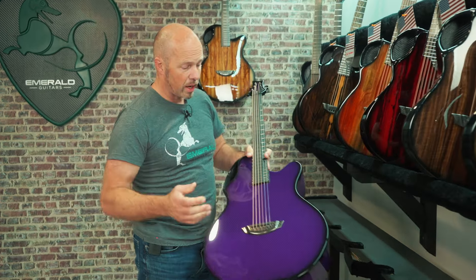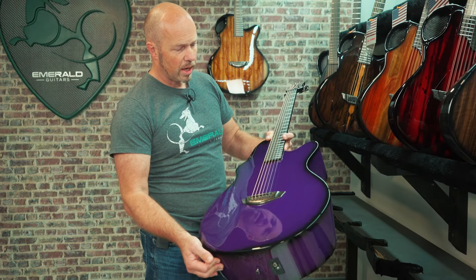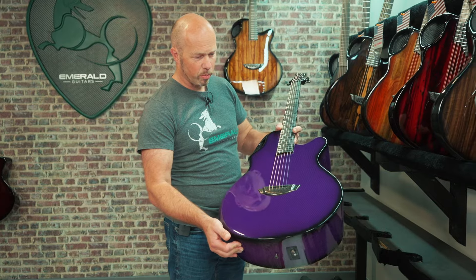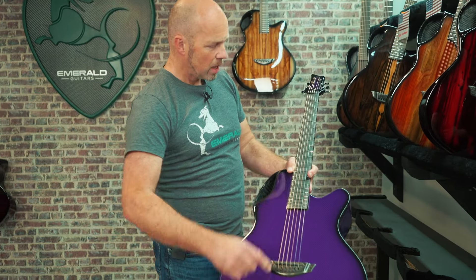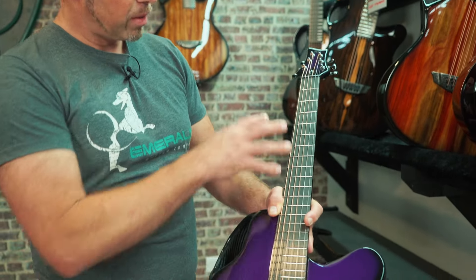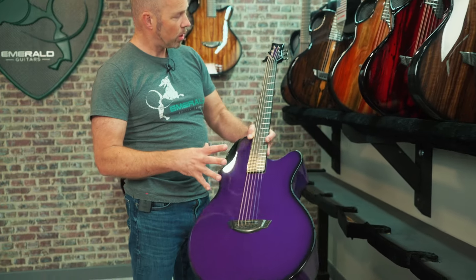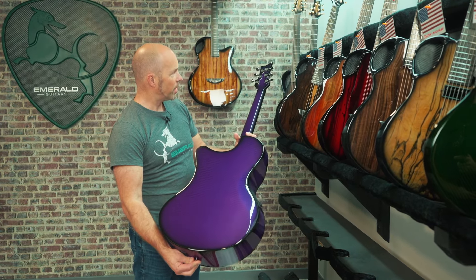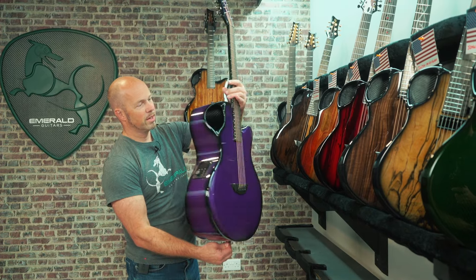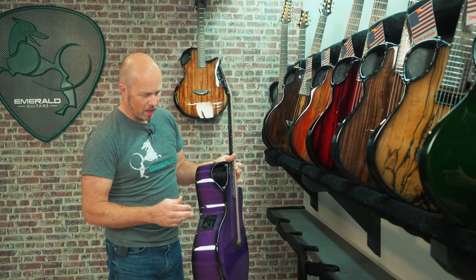This X30 is going out to Gary in Ohio. It's a big jumbo with that big jumbo sound and a wonderful vibrant purple top — that purple just stands out so much on the vibrant weave carbon. This one doesn't have any inlays on the top, and it's beautiful in itself — just the natural straight black unidirectional carbon making all the impact on that big solid block of color. Vibrant purple back and sides as well. Big, bold, purple, and beautiful — it's got the High Vibe pickup system with all those great sound options.